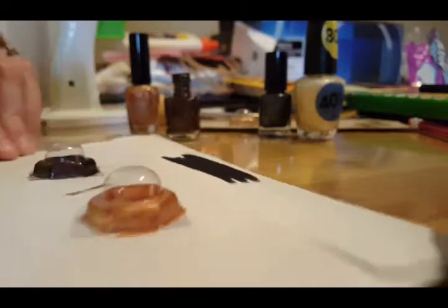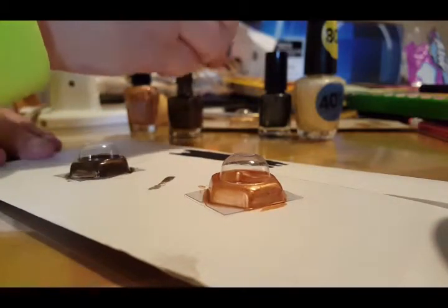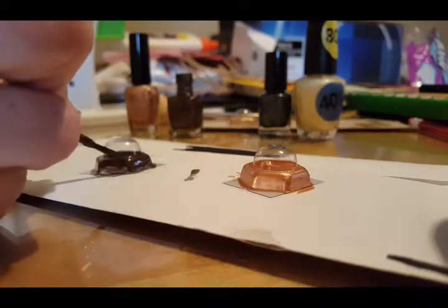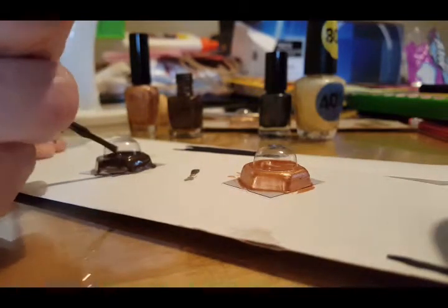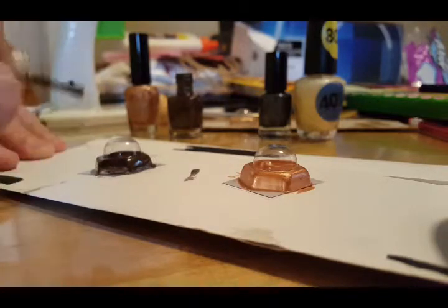Again, you don't want to get nail polish on this bubble if you can help it. However, if you do get it on the bubble, let it dry completely, then take a toothpick on a tissue with some nail polish remover and go over very delicately where you got it, and it should remove it.